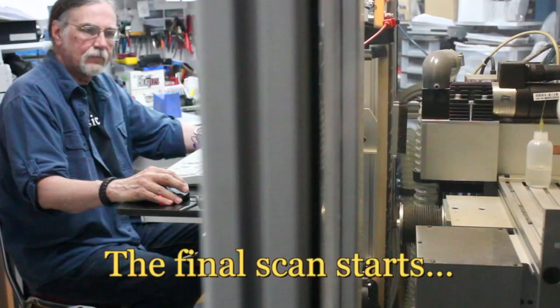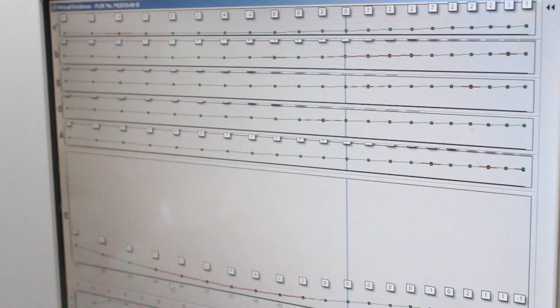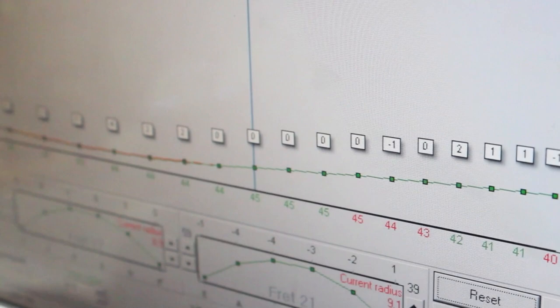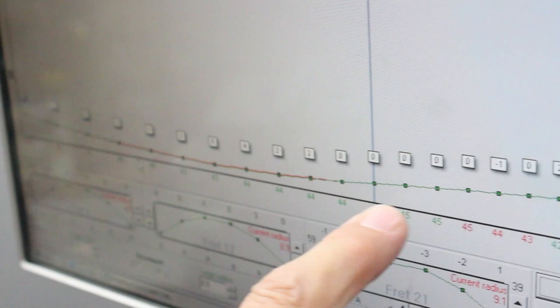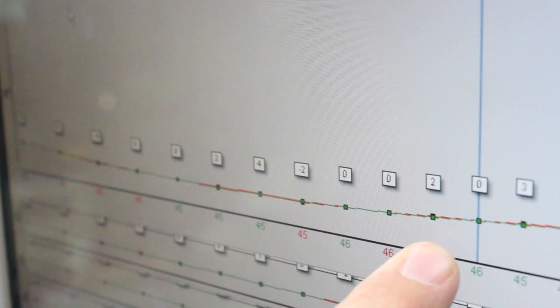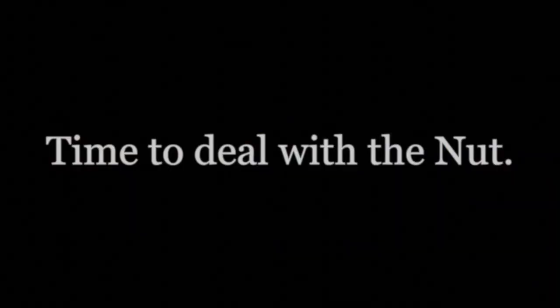Now we're going to restring the guitar and do the final scan. Fret dress quality has been achieved. The final scan is complete — this is the completed work on each of the strings. This is the low E string; there are actually two lines here, they are so close together now, which shows that string is now perfect. Before, there was a red line above the green. Now, as you can see, it's even all the way up and down the whole neck. I'd like to see any human being try and get this accuracy. This is a CNC, which is so accurate there is no human who can possibly do this type of work. That is the beauty of the PLEC process.